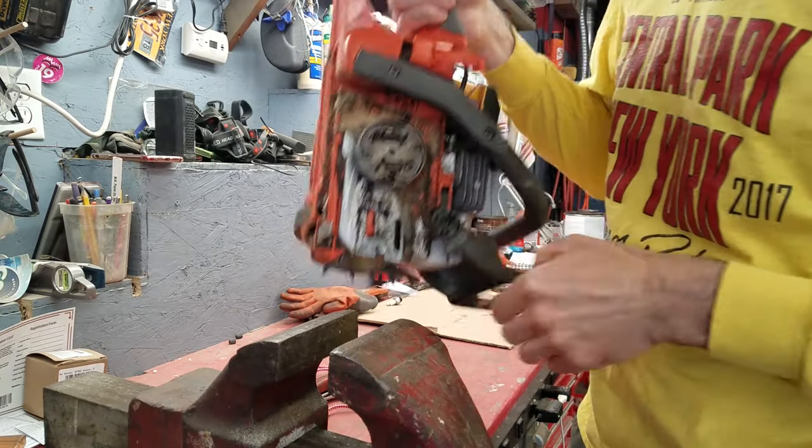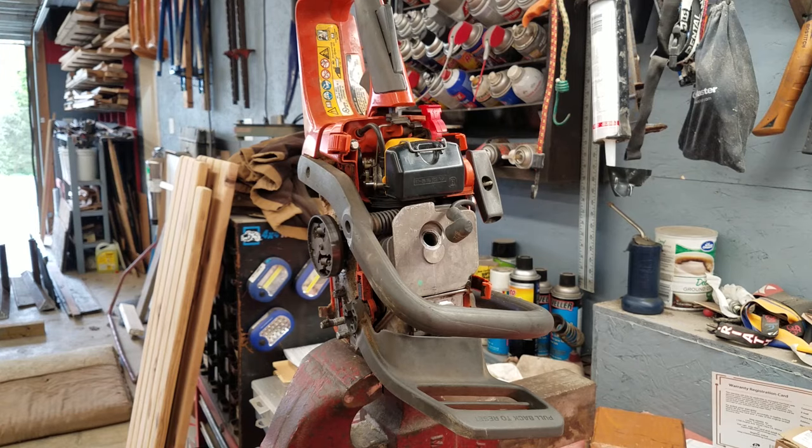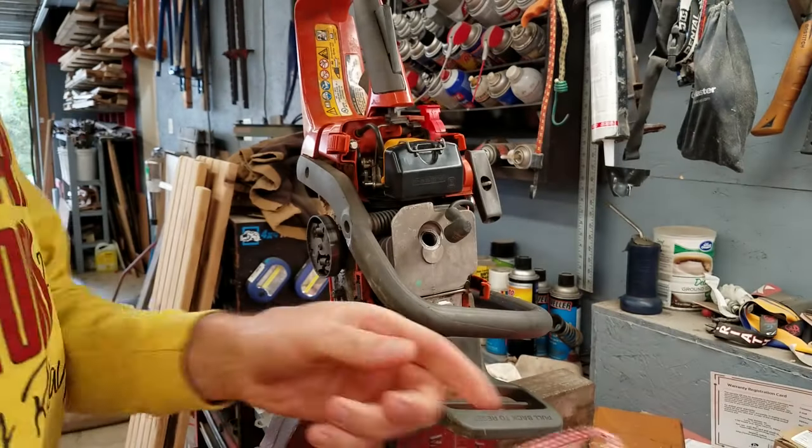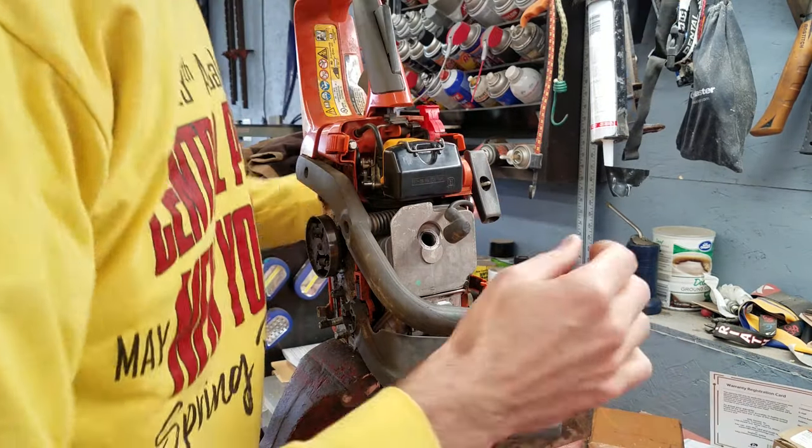I'm going to show you an easy way to get the clutch off of this — we're going to clamp it in a vise. Once you get it clamped in the vise, you need to take a piece of string, and you want to load it in here, so you've got to rotate this to top dead center.